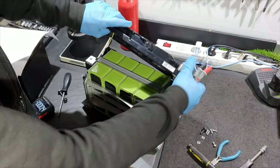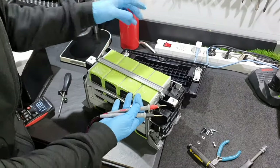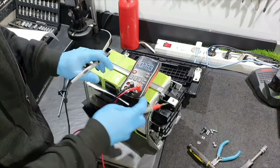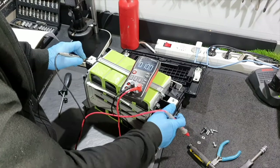Here are the connections for the terminals of the battery — plus and minus. Now if I try to measure the voltage across this battery, it's zero, because the isolating switch is open.